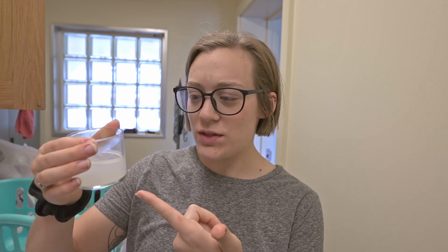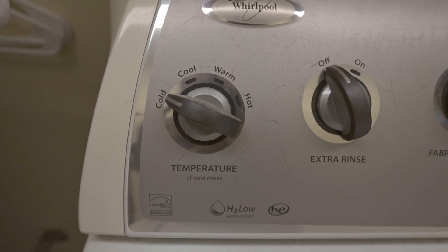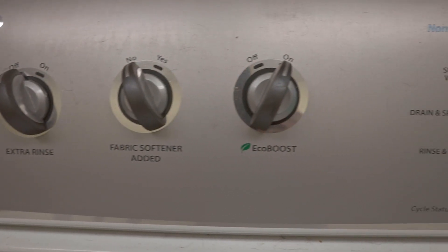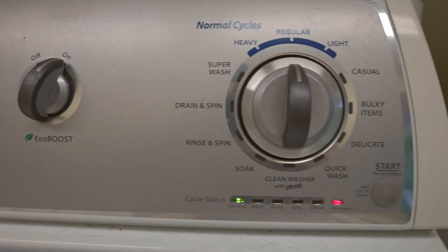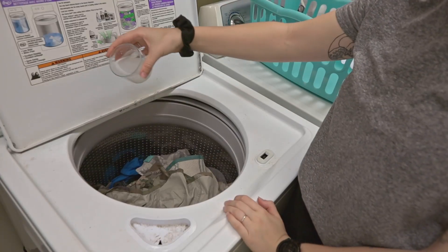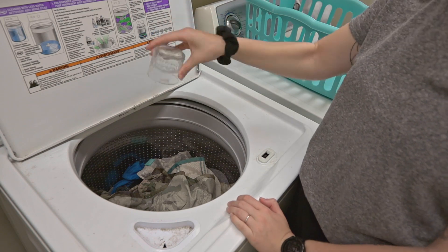You might wonder why I make it into liquid detergent — can't you just put the granules right into your wash? Yes, if you use hot water. But to make my routine more eco-friendly, I use cold or room temperature water, because it takes a lot of energy to heat the large amount of water needed for a load of laundry. To minimize my carbon footprint, I keep my washing machine set on cold, and because of that, both True Earth and Concentrated don't dissolve in cold water, so I pre-dissolve them.